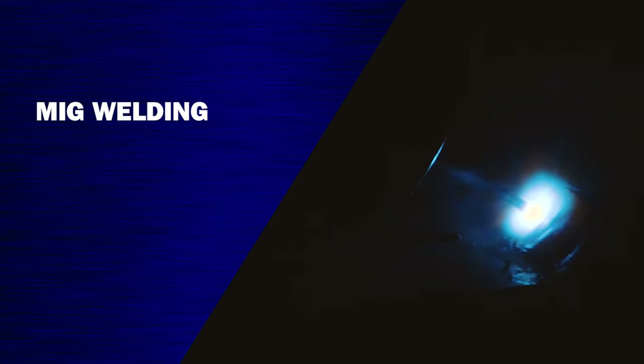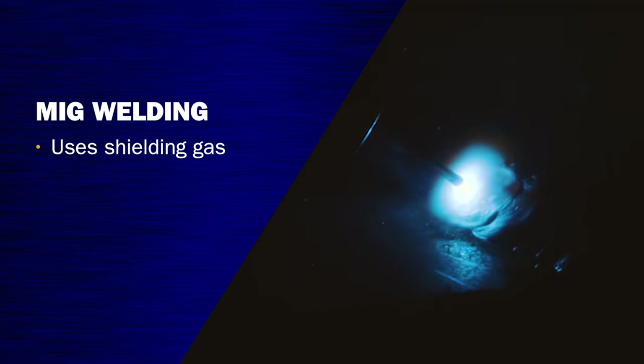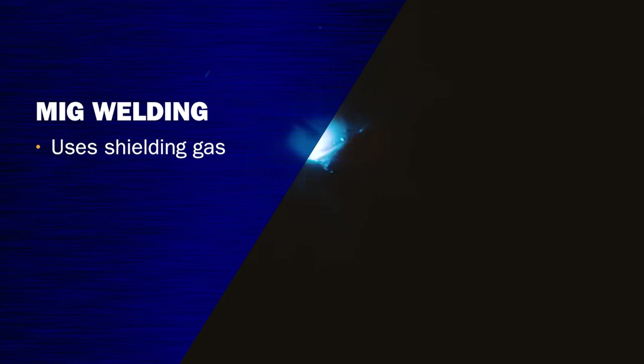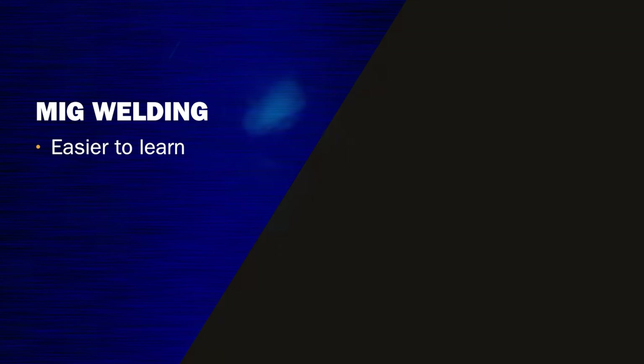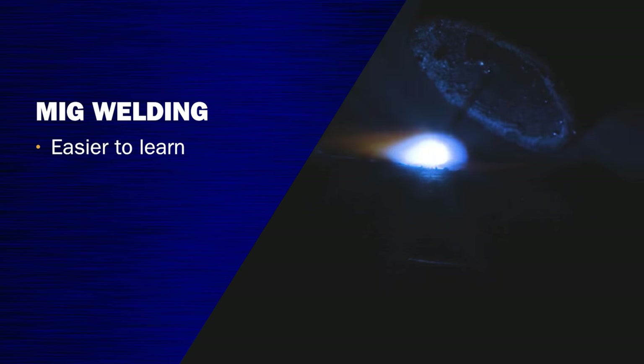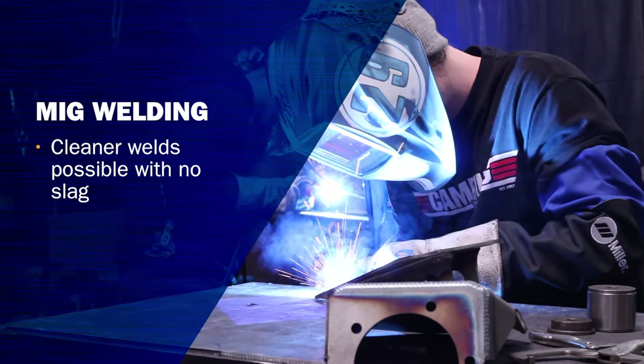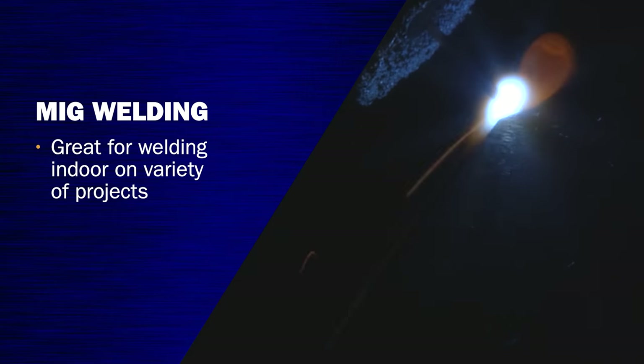So let's talk about MIG welding. In MIG welding, the filler metal is your electrode and it's on a spool of wire, and it is also a shielding gas process. The advantages are that it's going to be much easier to learn because you preset all of your parameters. It's going to be much cleaner because you don't have any kind of slag process, and you can hit a wide variety of metal thicknesses. So if you're in a garage or your shop, that is a great process to use.